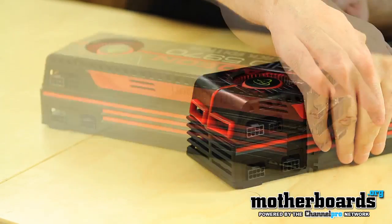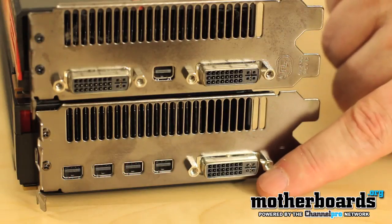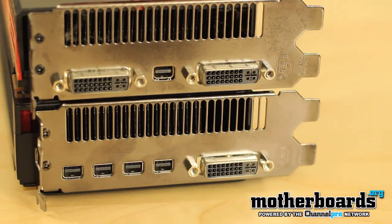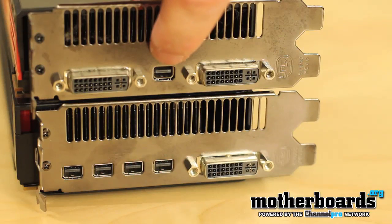The last thing I'm going to show you guys is the rear I/O. What you have is all display ports — four main display ports and a DVI. And on the previous generation 5970, you had two DVIs and just one single display port.